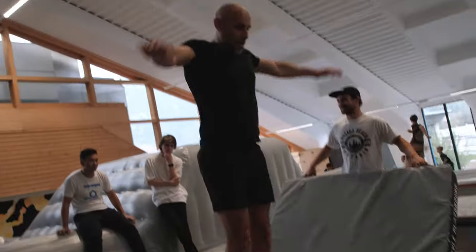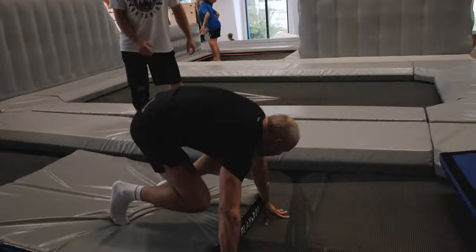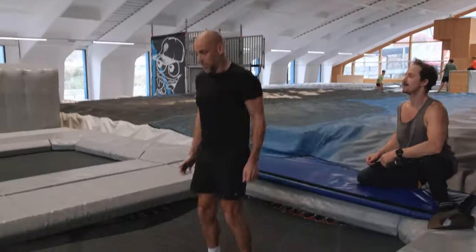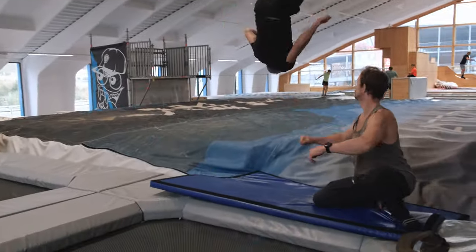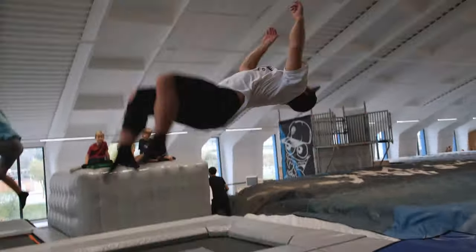I've tried about five times with trainers who helped me, helped my shoulder, looked after me for the first couple of jumps, and then I just managed to land it on my first run. Amazing. Exactly the same thing that you throw when you throw a backflip.